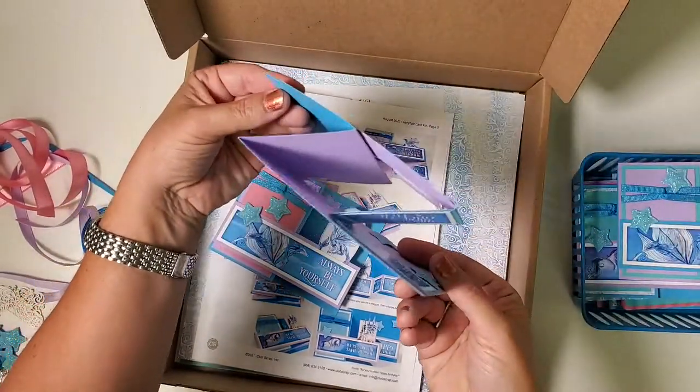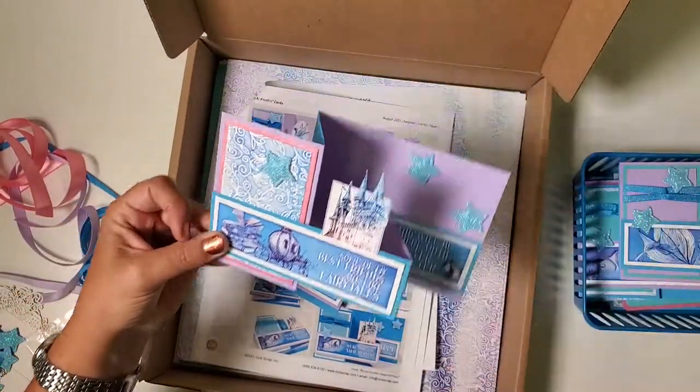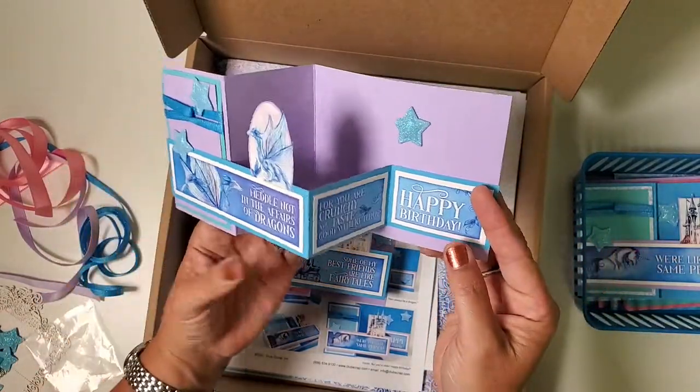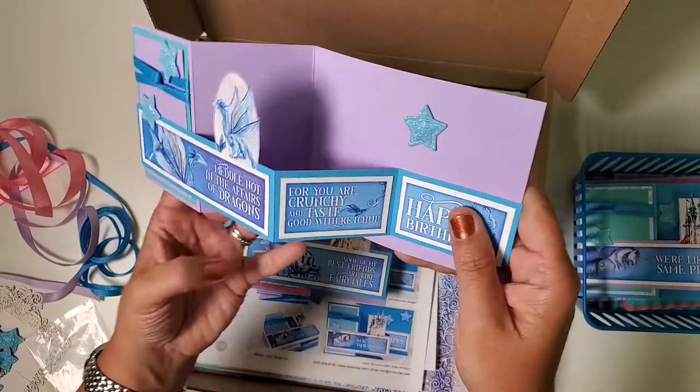You can see that duplex paper at work here in the background — you've got the purple on one side and the blue on the other, so you can flip-flop these any way you wish depending on which color you prefer. I love this one: 'May Knot and the Affairs of Dragons, for you are crunchy and taste good with ketchup.'